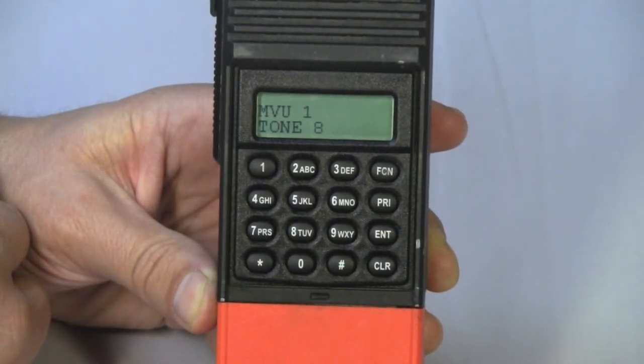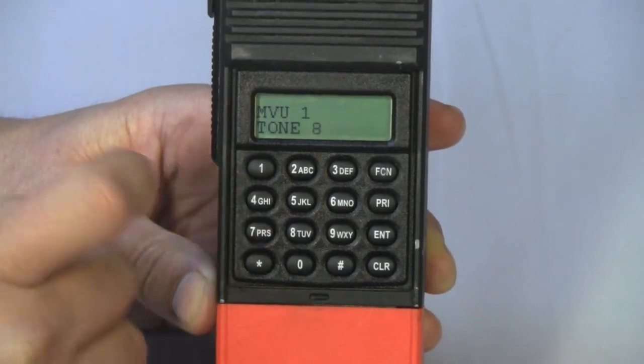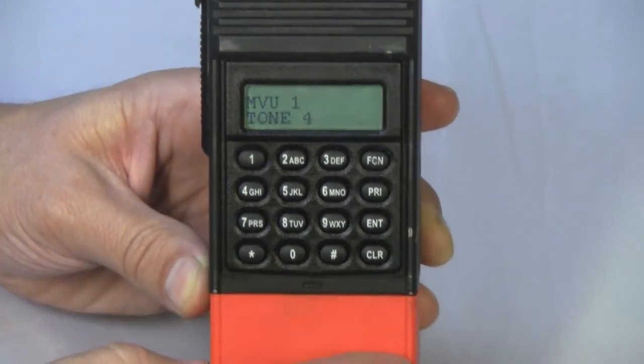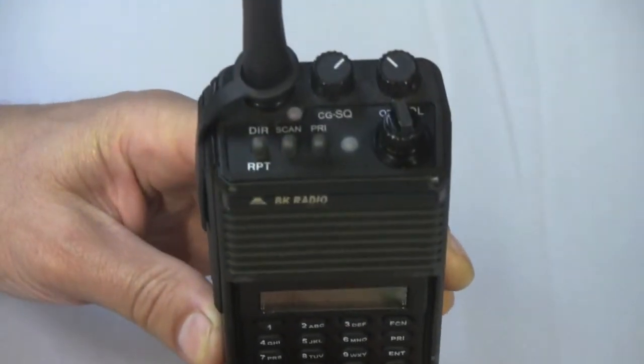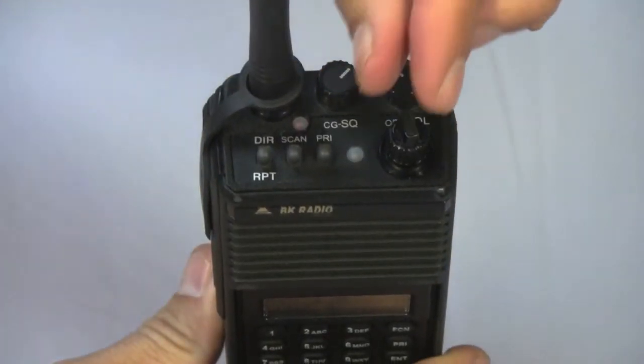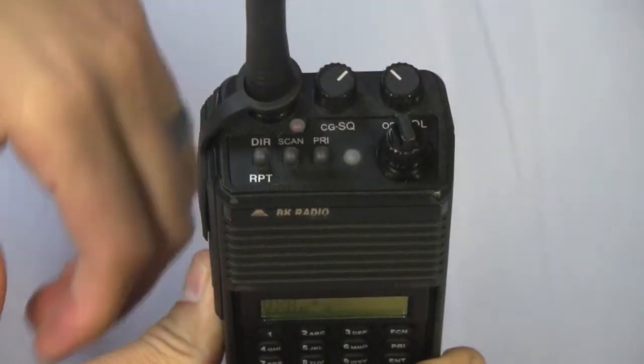Once you are within that group, if your channel is tone selectable, you can change the tone simply by pressing the tone number for the repeater that you are trying to hit. To select one of the 20 channels within the group, use the channel selecting knob and turn it left or right to select the channel that you desire.